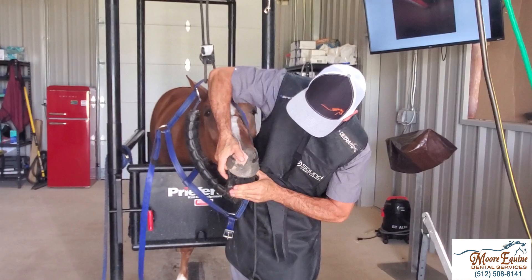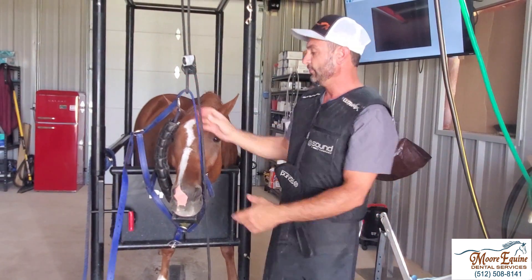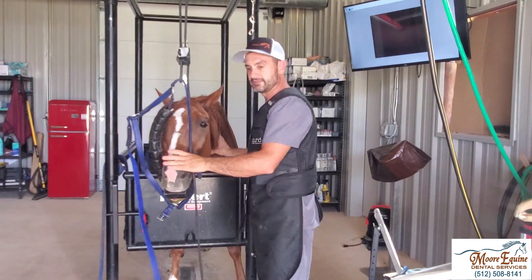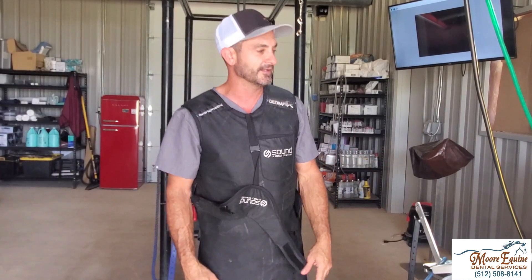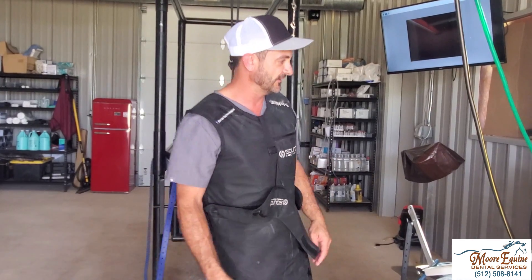He's biting down pretty hard, so we put the block here. One misconception that a lot of gurus will tell you is that you need huge crews to do all these dental procedures. Here we've got a horse that needs an extraction and I'm going to do it by myself — you don't need anybody. In this case we have to have somebody film the video, but you really don't need a huge crew if you have the right training and equipment.